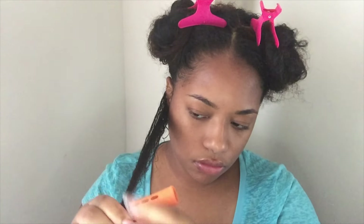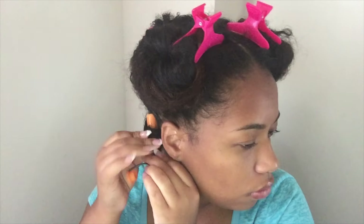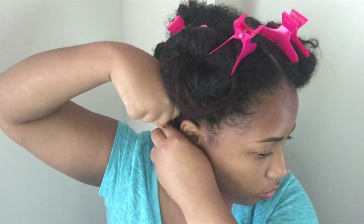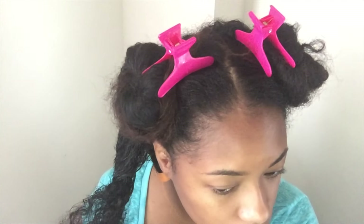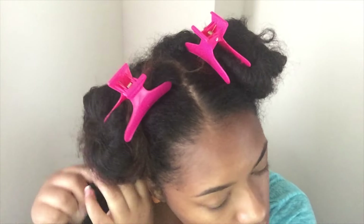Now I'm taking this orange perm rod — these are the ones I decided to use. I also use purple ones for a tighter curl, but I don't want super tight curls all over my head so I'm using both. I'm rolling my ends at the bottom and then as I roll up I am twisting, and then I clip the perm rod — and there you go, it stayed.